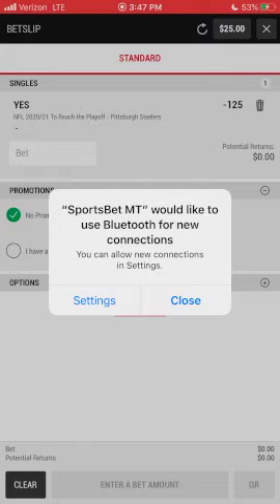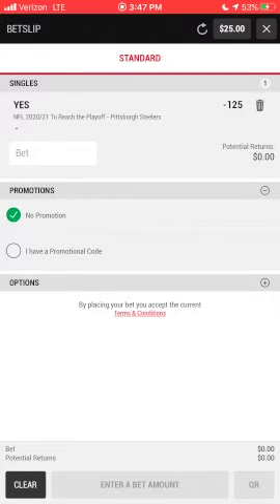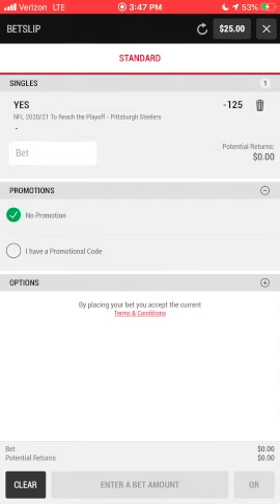And here's why you need to have your Bluetooth turned on: you need to be near a sports betting kiosk in order to place a bet. How close? You literally have to be standing inside of the establishment where the kiosk is located.